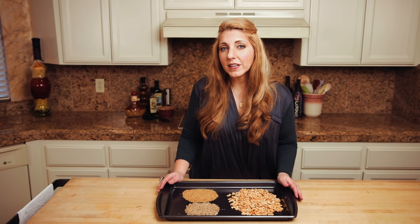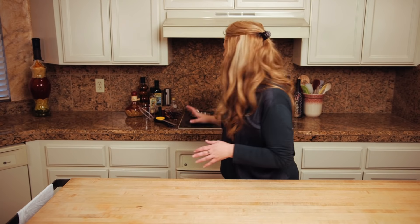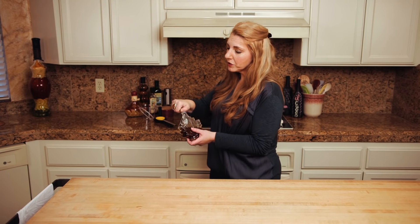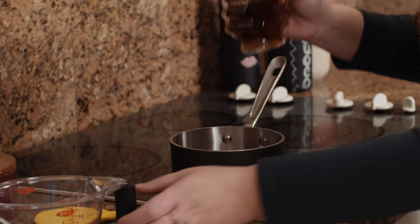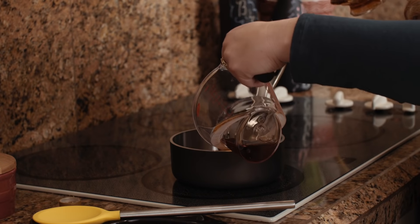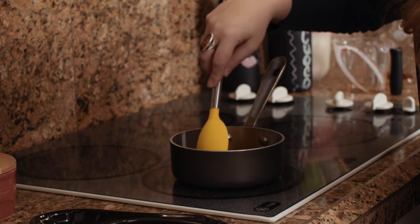While the nuts and seeds are toasting, I'm gonna warm up some coconut oil on the stove and I'm gonna add half a cup of real maple syrup to it, and we're gonna cook that once it gets to a rolling boil for about one minute. You want to keep stirring it and keep an eye on it to make sure it doesn't scorch.